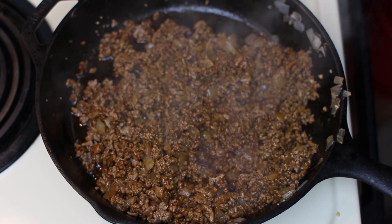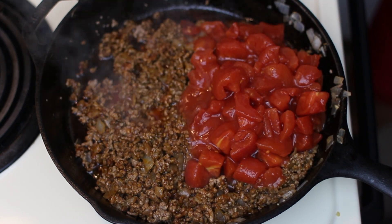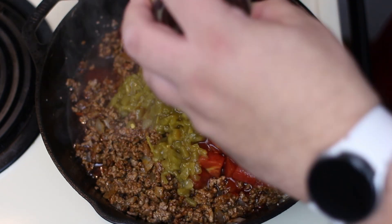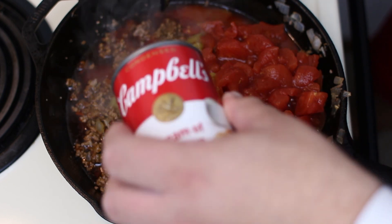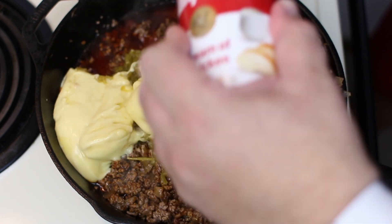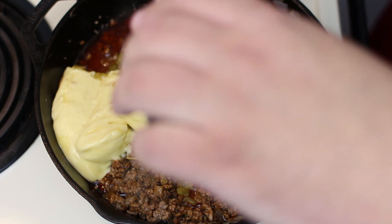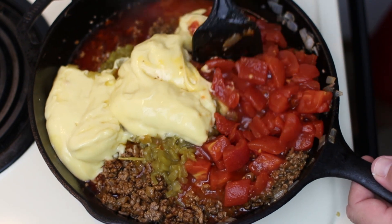Next up we're going to add a can of diced tomatoes to our mixture along with a small can of green chilies, and then a can of cream of chicken soup. Make sure we get all of that out, and we're just going to mix everything all together.